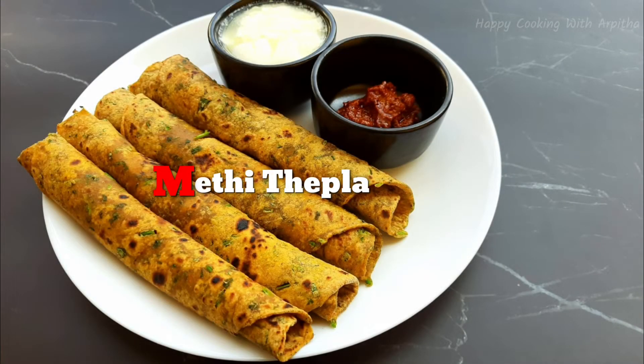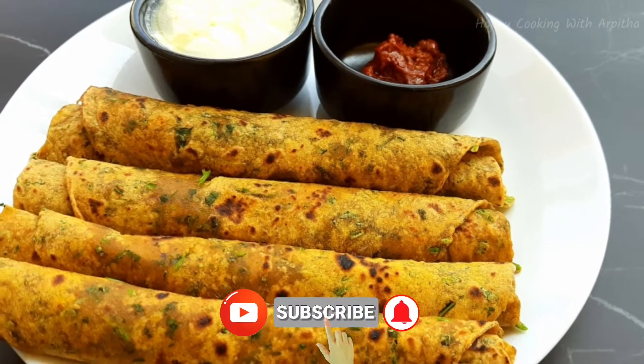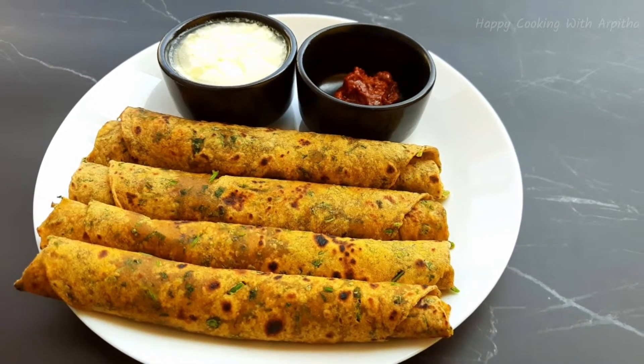Hello friends, welcome to my channel. In today's video I'll be showing you how to prepare this wholesome and healthy meaty thek flour recipe. If you like this recipe please hit the like button, and for more such interesting recipes please hit the red color subscribe button and also press the bell icon next to it to get notified on my latest updates.